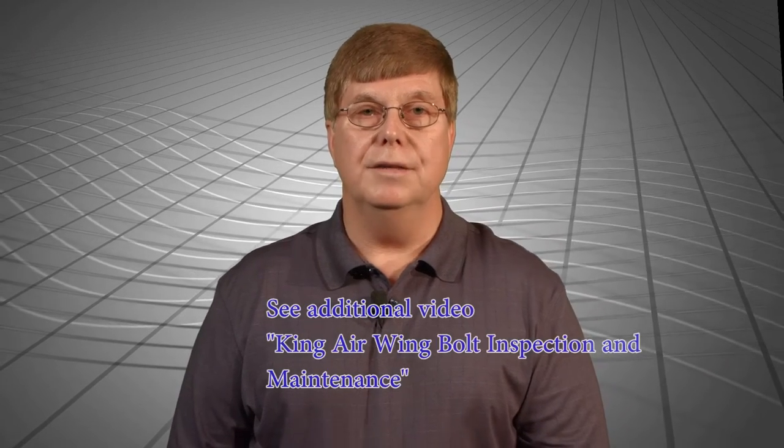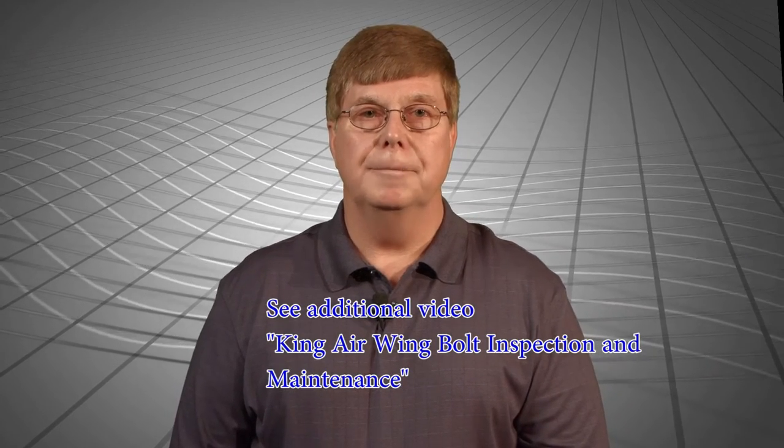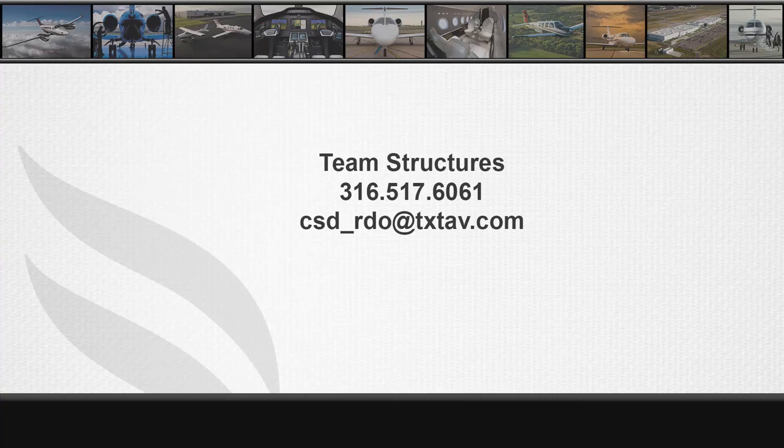Upon completion of repair actions, ensure proper installation of the barrel nut — see video at the below hyperlink. For any questions or concerns, please contact the Structures Group at 316-517-6061 or via email at csd-rdo@txtav.com. Thank you for your attention today and we hope you find this video informational.